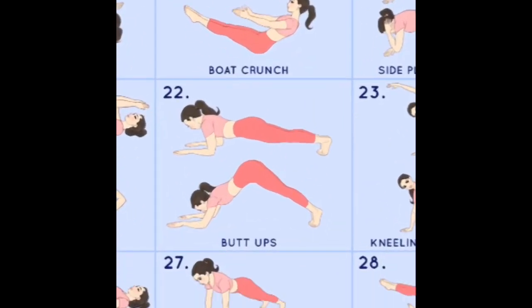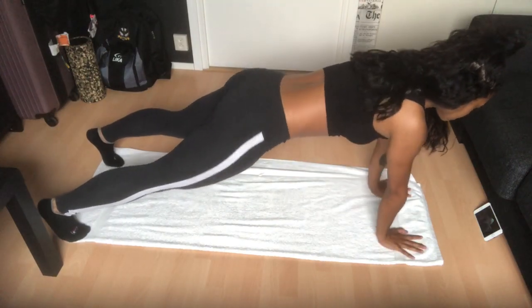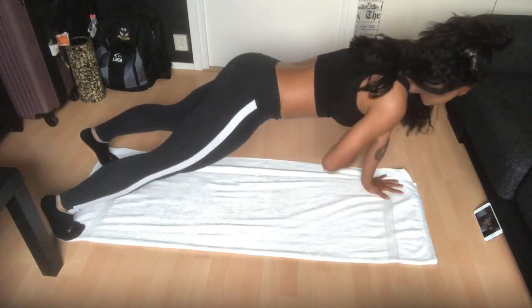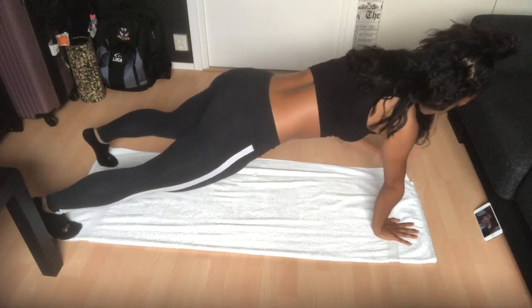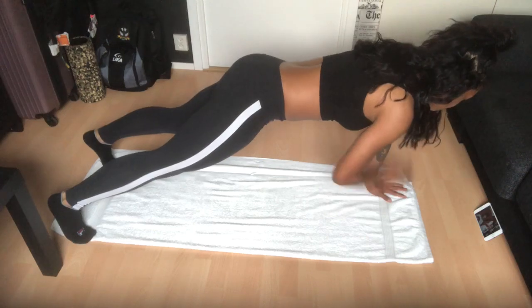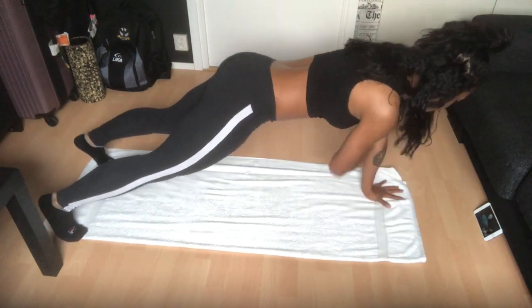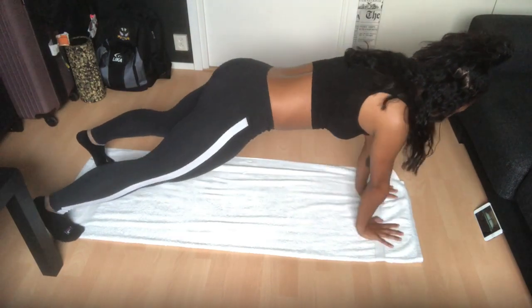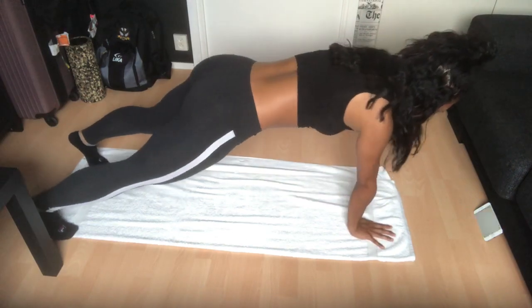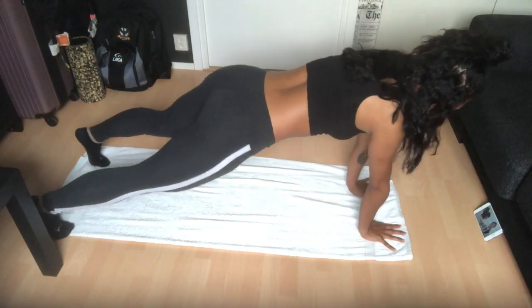We'll be doing shoulder tap plank. You're in a plank position the whole time with legs spread apart in line with your shoulders, and you just tap your shoulders alternately. What you really want to focus on is keeping your core in one place and not moving your hips back and forth. I started off well, but as you can see, my hips were moving like crazy — so try to keep them in one place the whole time.